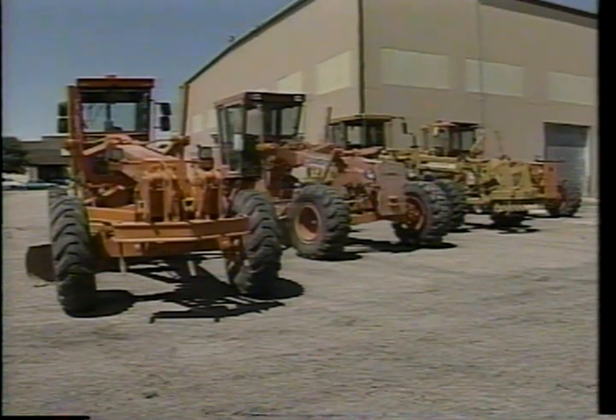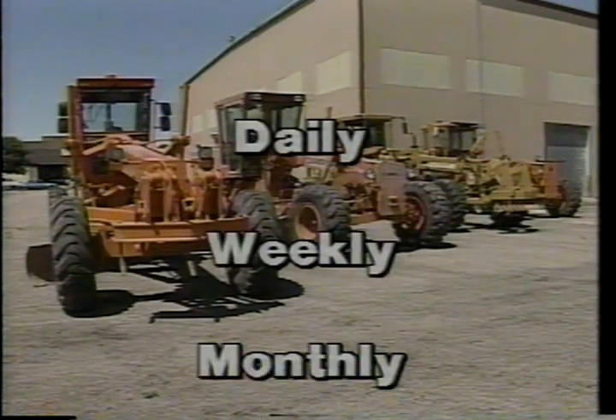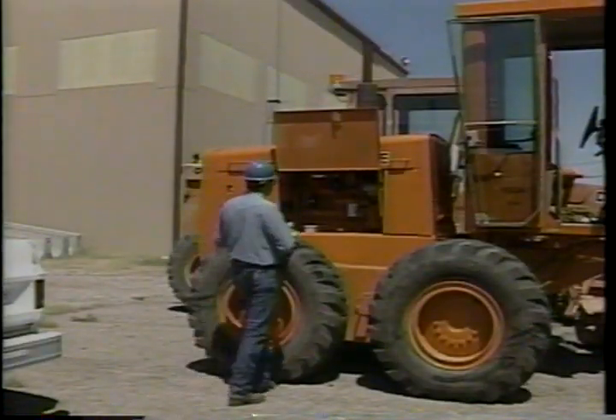The location of checkpoints may also vary from one machine to the next. There is no substitute for knowing the machine thoroughly. There are daily, weekly, and monthly checks to be made on a blade. Conditions of the job or the condition of the machine may mean you need to make these checks more frequently. The daily checks fall into four categories: pre-start, warm-up, operating, and shutdown.